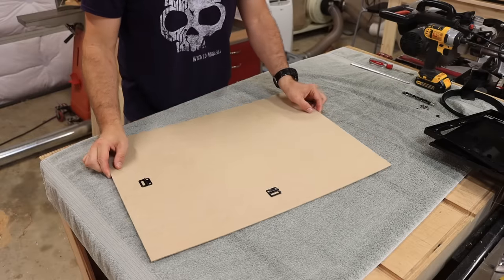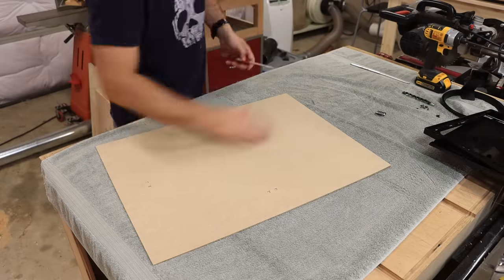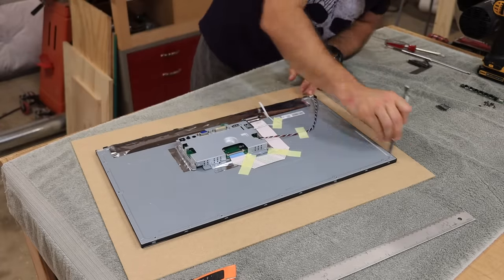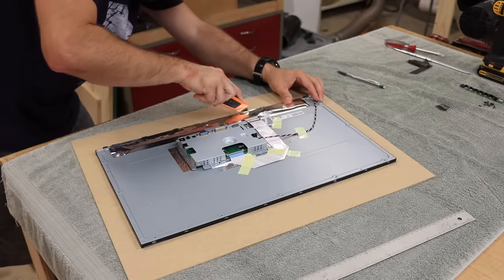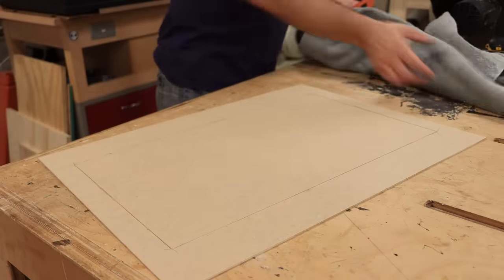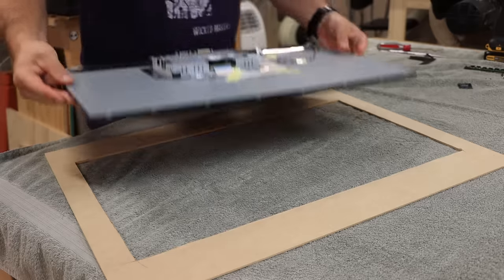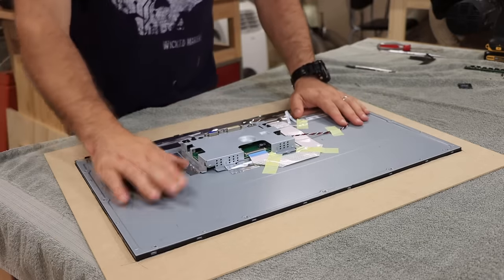Remember that cardboard backer we told you not to throw away? Now we get to use it. Take all the little metal pieces off, lay it down, and center the monitor perfectly on the cardboard. Take a pencil and draw an outline around the monitor. Then take a really sharp utility knife and carefully cut out that middle rectangle — don't cut yourself. The closer you cut to the line the better, because the monitor will then fit really nicely into that spot with no gaps around the outside letting extra light through.